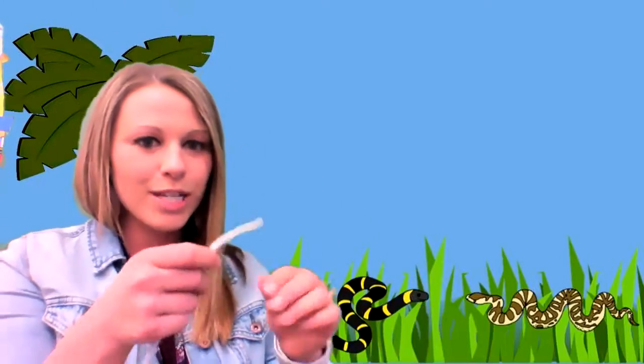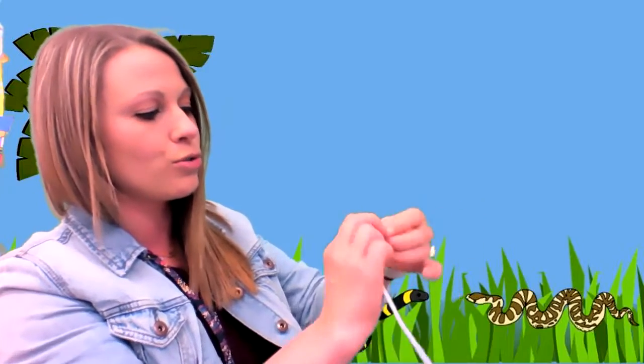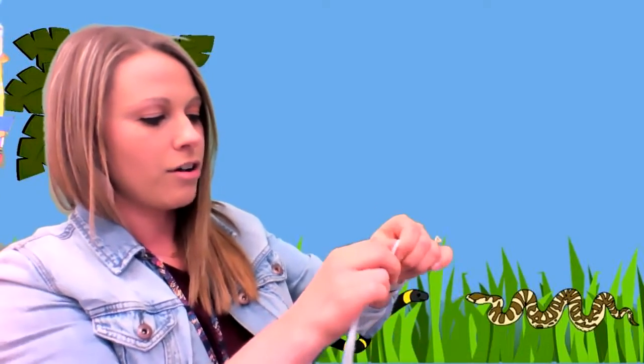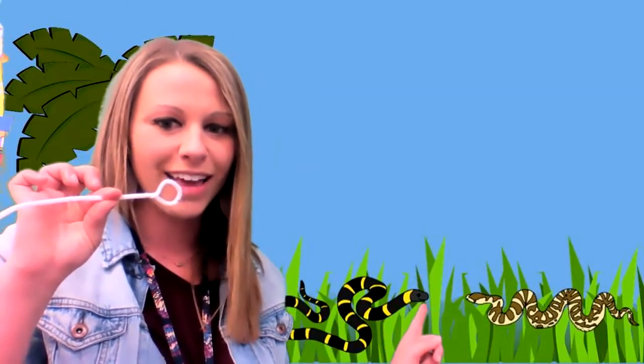The first thing we're going to do is make a head for the snake. I'm going to curve my pipe cleaner in, and then I'm going to twist it onto the other side. And then it looks like that — it's a little head.